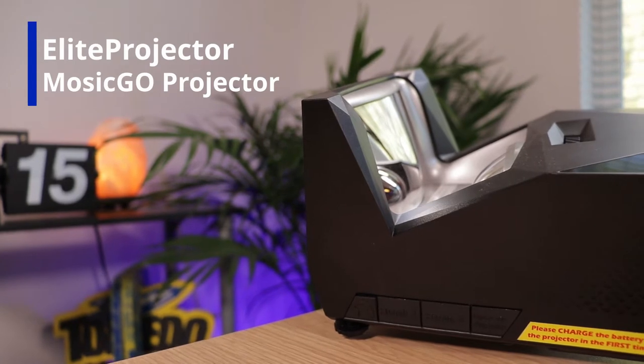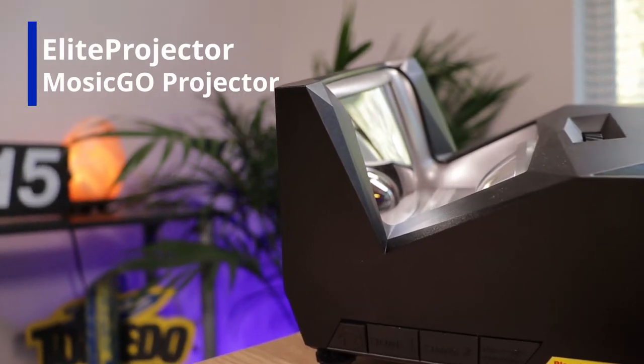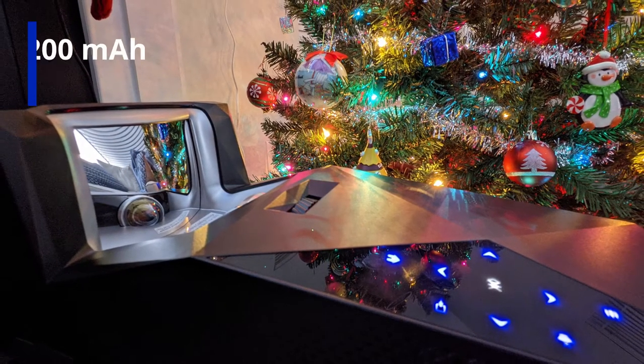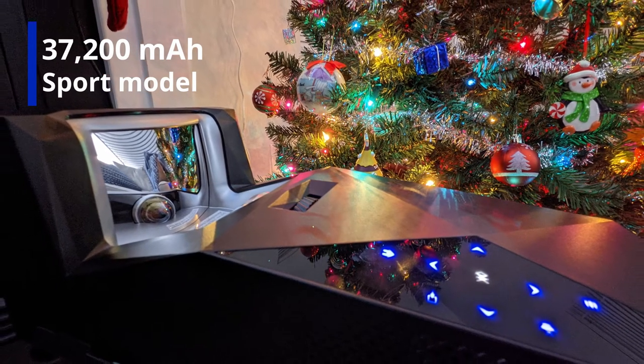It comes with an indoor and outdoor projector screen, so it's a pretty versatile setup. This is the Mosec Go Sport Model. One of the big things with the Sport Model is it actually has a power bank built in. This projector is also cool because it has speakers, so you could use it as just a standalone speaker. You can use it to actually charge devices — hence the power bank.